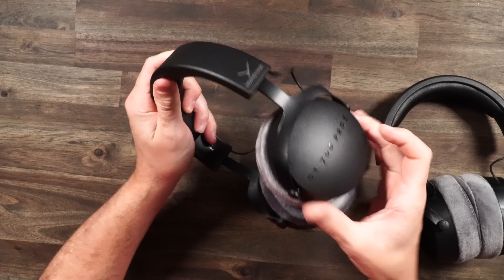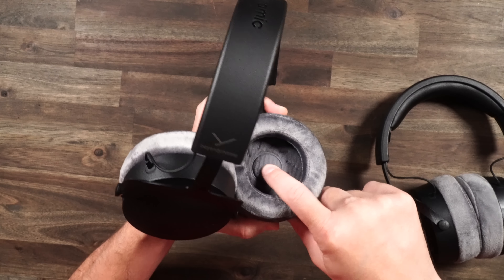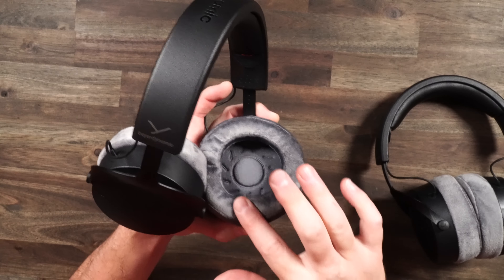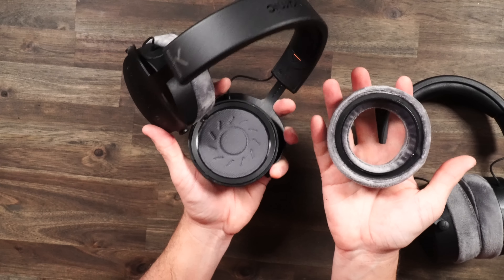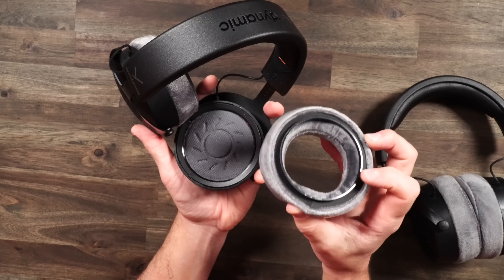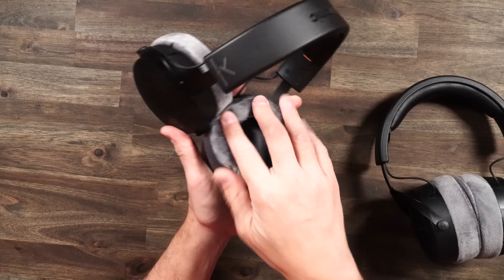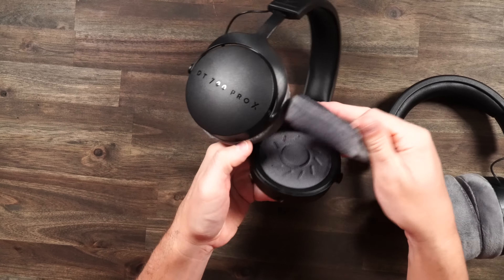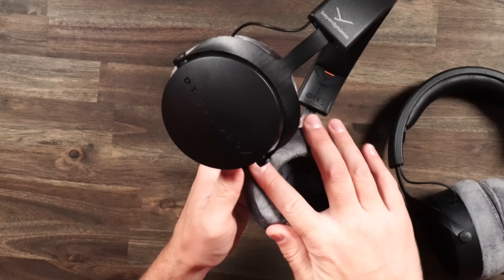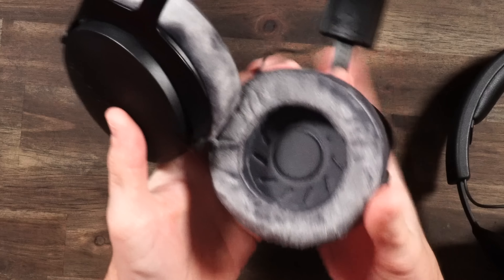As far as your ear cushions, they are velour — plenty big, nice and plush. There's velour on the inside and outside, with a little bit of padding — a very mild amount right down there on the driver. Very breathable ear cushions. You can pop them off and interchange them. You've got that bracket underneath, so it might be hard to find replacements, but you might get some from Beyerdynamic or once other companies start making some. They just clip on — once you find the grooves, they go right back into place.